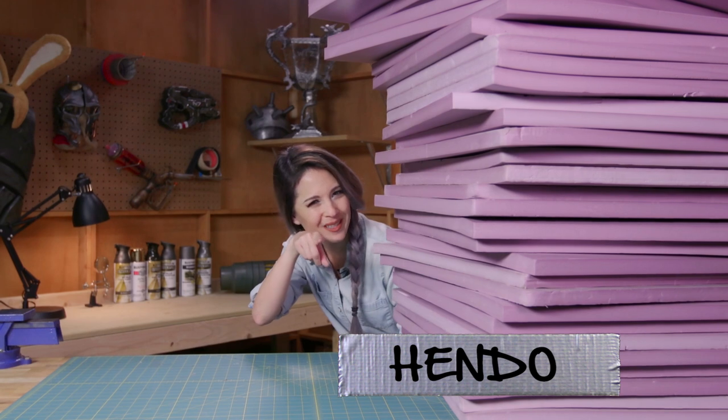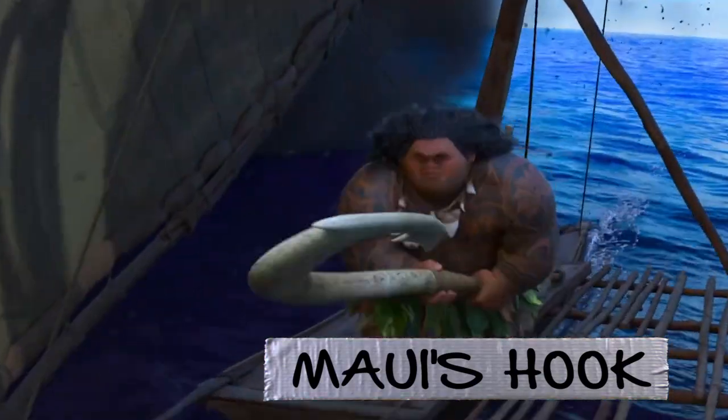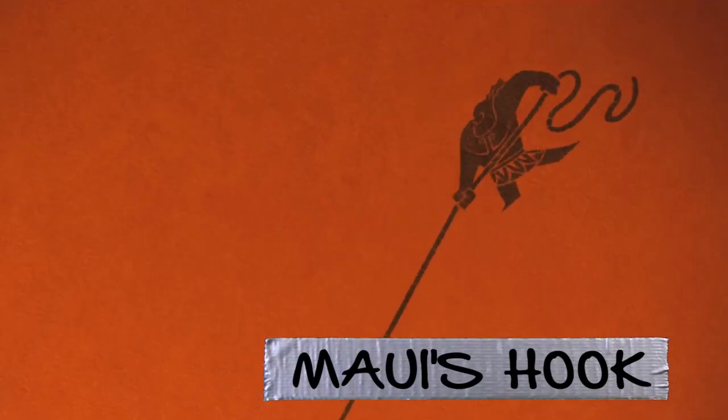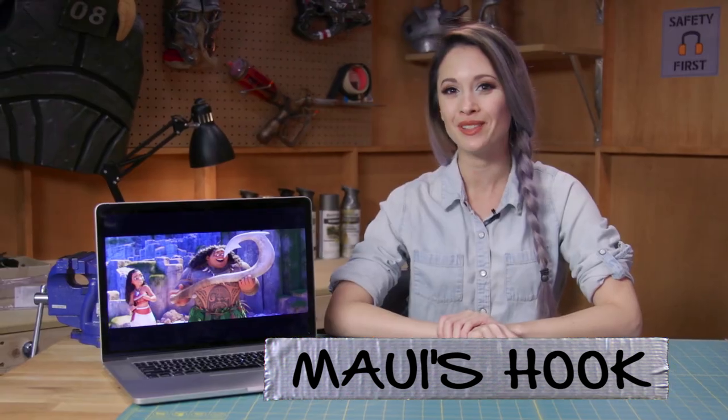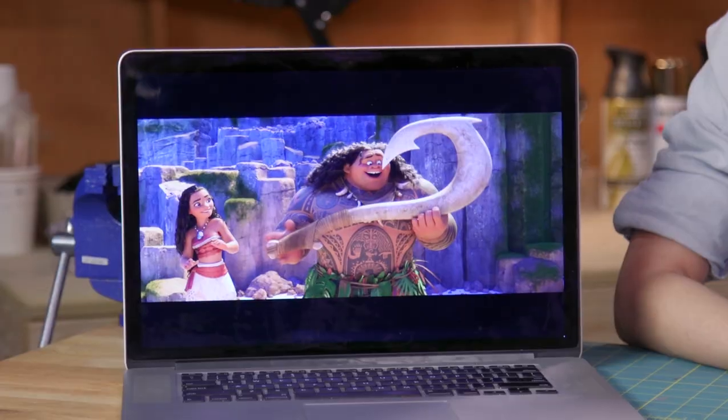Today we're making a prop — you're welcome. We'll be making Maui's hook from the movie Moana. The hook was used to haul up the Polynesian islands and Maui uses it to shapeshift. It's made out of bone and has a lot of engravings on it, but we're going to be making it out of foam. It's pretty big, probably about six feet tall and very wide. We're going to do it justice though.